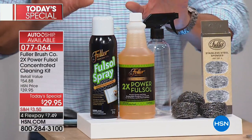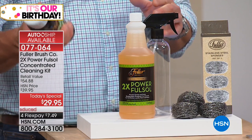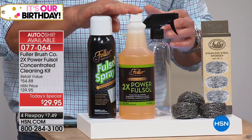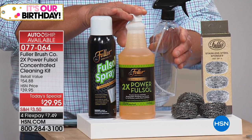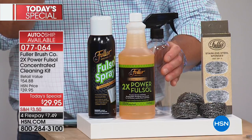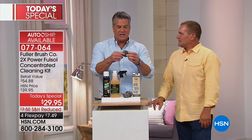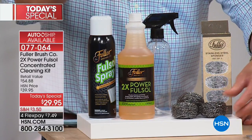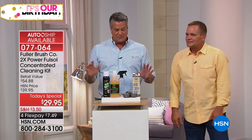You get the Full Sol foam — used on the oven, pots and pans. You get one big bottle of the concentrate that will make up to 64 bottles of an incredible cleaner. Fill the refill bottle 64 times — that's about 30 to 40 cents a bottle versus four or five dollars for store-bought chemicals. And these stainless steel scrubbers — one continuous piece of stainless steel, woven again and again. Use the product and scrubbers together — that's what makes the magic happen.